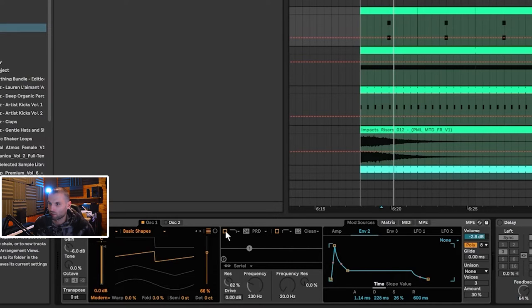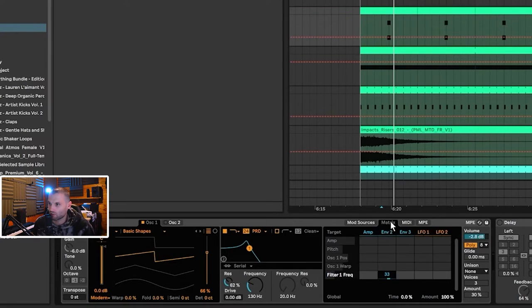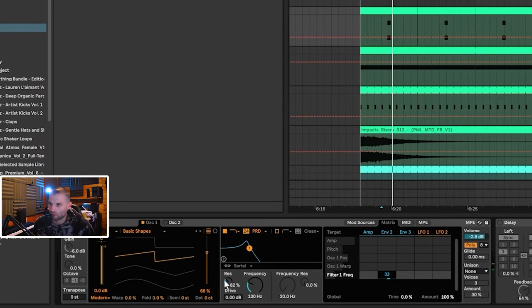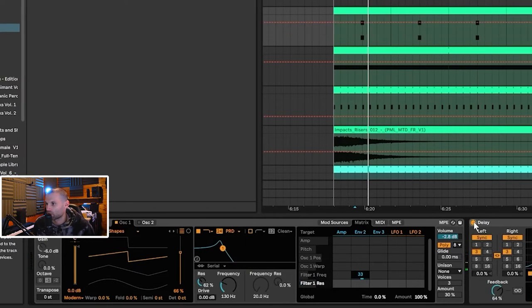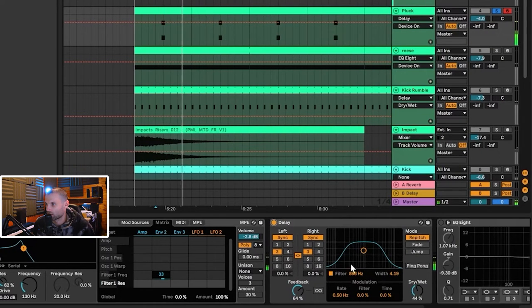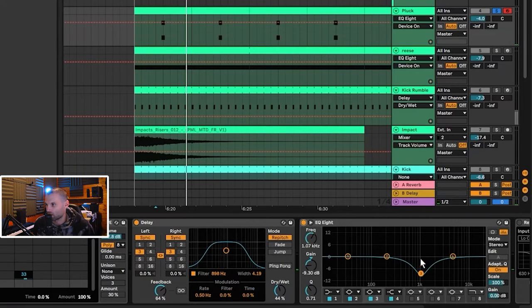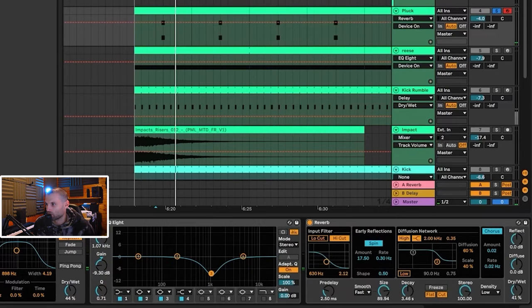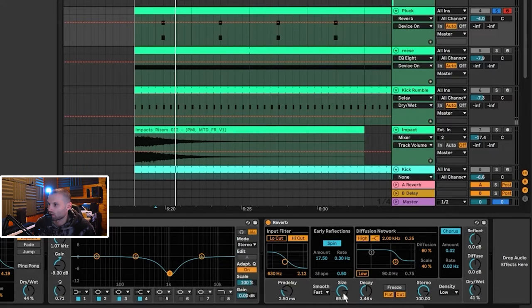The amp envelope has a shorter decay at 129 and sustain at minus 33. The magic is in the second envelope — the filter is set to PRD, which emulates the Moog ladder filter, with high resonance of 62 and frequency at 130 hertz. Click on Frequency, go into the matrix, and use Envelope 2 to modulate the filter frequency — drag this up to 33. Then there's a delay on 3/16, an EQ cutting around 1k to soften it, and a big reverb: three-second reverb at 41% dry/wet and size at 89.